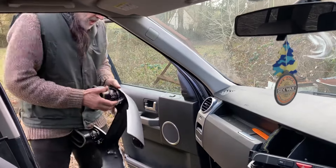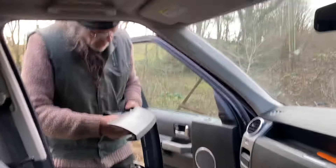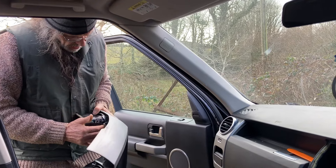We have a vent down here, and that vent is not open. The joys of Land Rover Discovery 3.